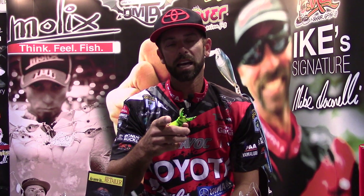Hey folks, Mike Iaconelli, ICAST 2015. I'm over here at one of my favorite booths in the world. I'm at the Mullix booth and if you know Mullix, you know what they do — they innovate. They come out with stuff that's mind-blowing, and what I've got in my hand is a mind-blowing bait right here.